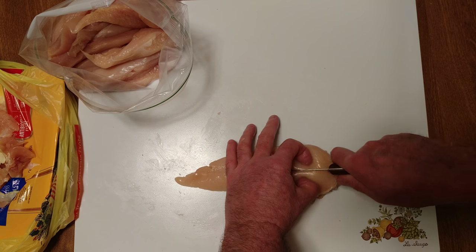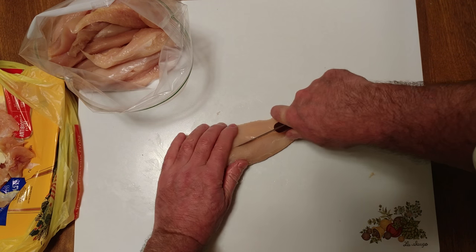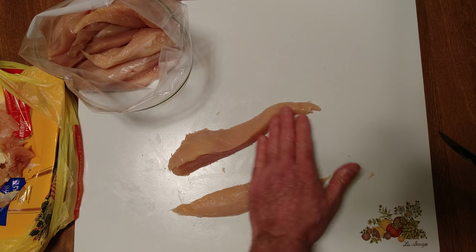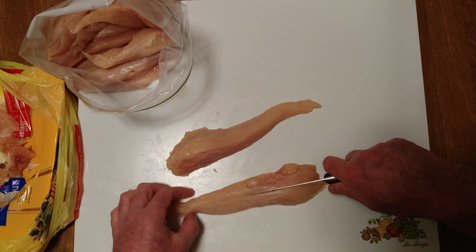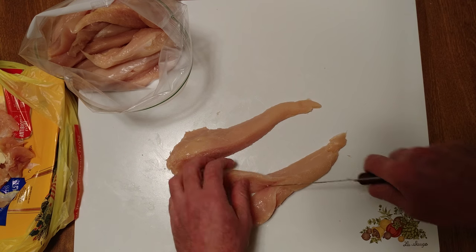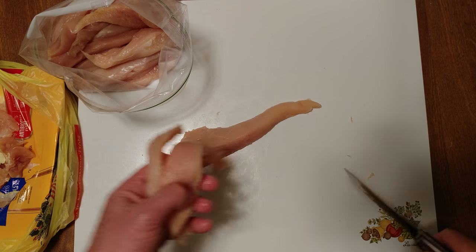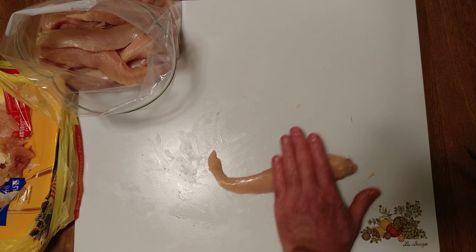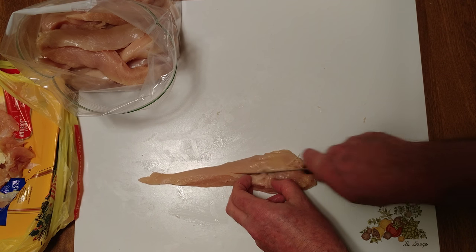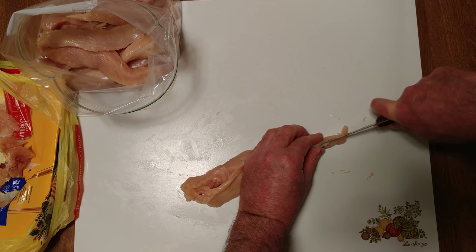I'm doing some Asian chicken sauté using seasoned rice wine vinegar. This is how I do my strips — clean that up. You should get six strips out of one breast.